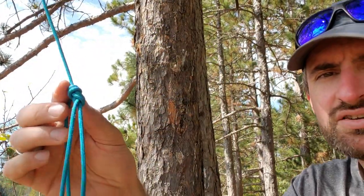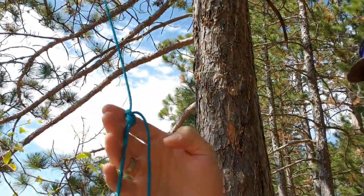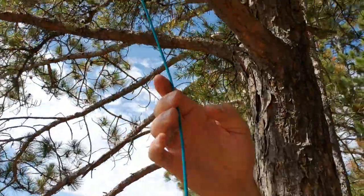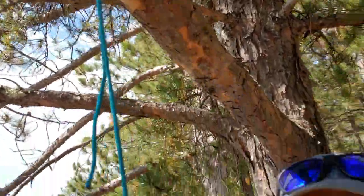Right back here I have a figure eight — a figure eight on a bight with a loop that I'm going to stand in, and then it's attached up here to this branch with a bowline that we'll come back to at the end. I'm going to go stand on the loop of that knot and show you method number one.